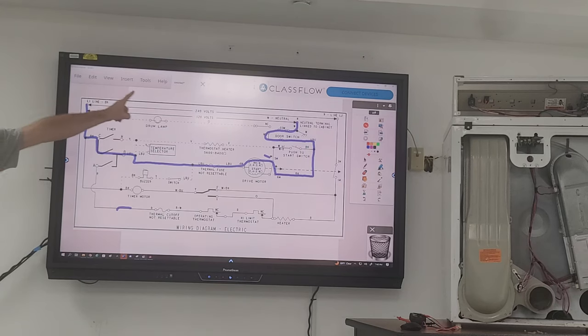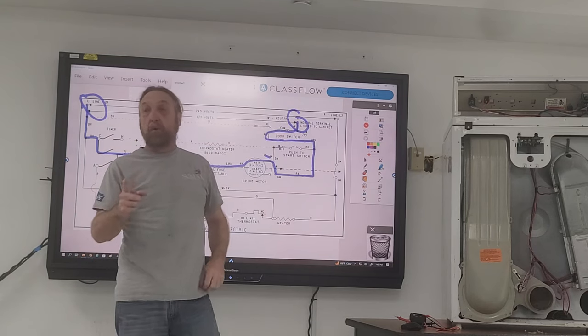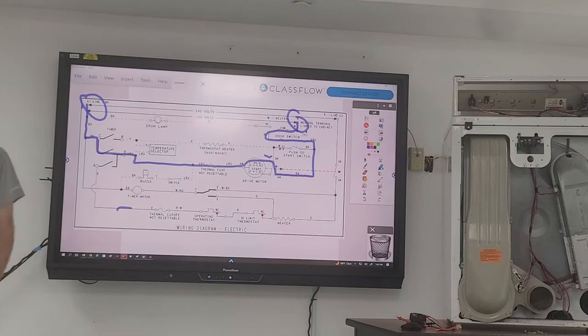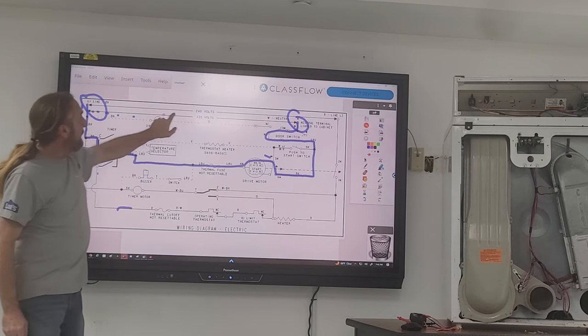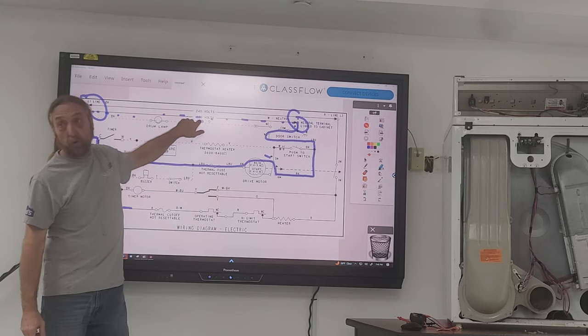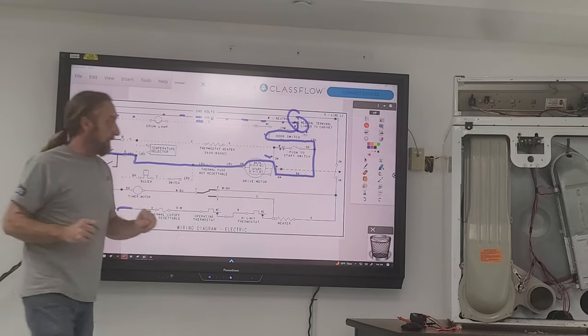The motor is connected from line one to neutral. Because the motor is working, I know that power is good — I don't even need to put a meter on it. You know that 240 is going to the machine? Not 240, because line one to neutral is 120 volts.